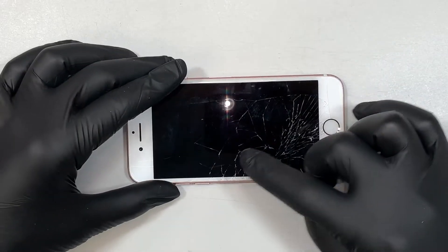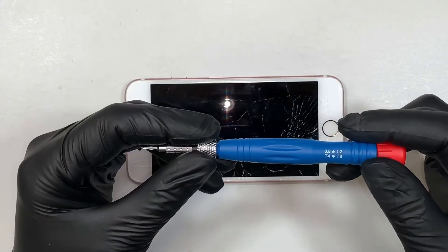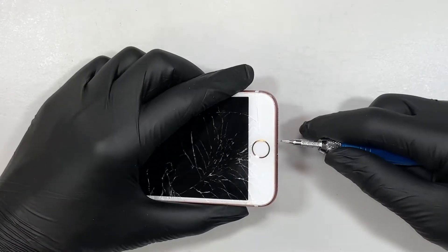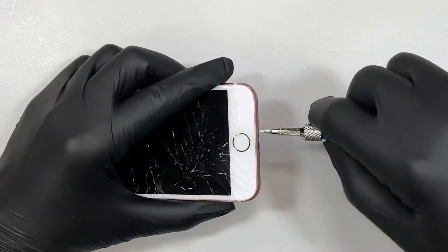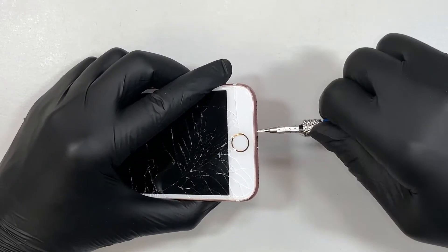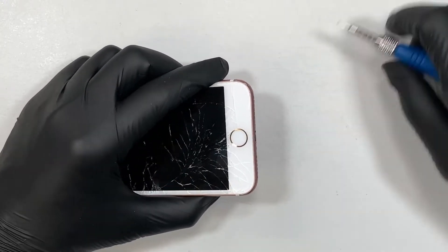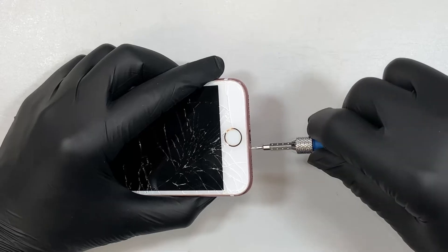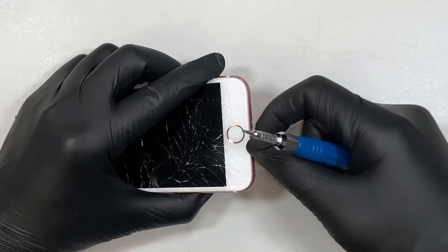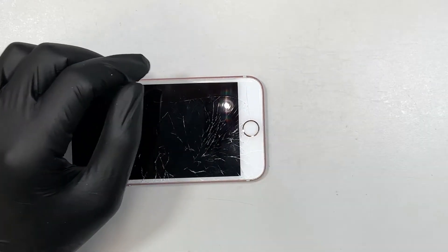Make sure your phone is turned off. The next step — you need to have a 0.8 star or torque screwdriver. You want to remove the two screws at the bottom here. Once you remove the two screws, put the screwdriver on the side.